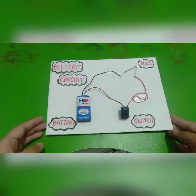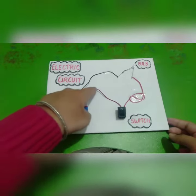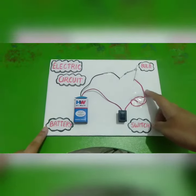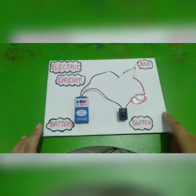I will tell you the basic components. This is a battery whose terminals are connected through a wire, through a switch and a bulb, which will show that current is passing through the circuit or not.